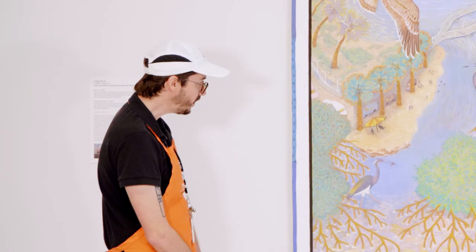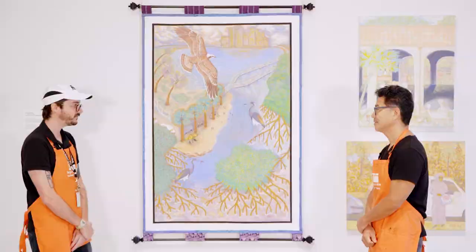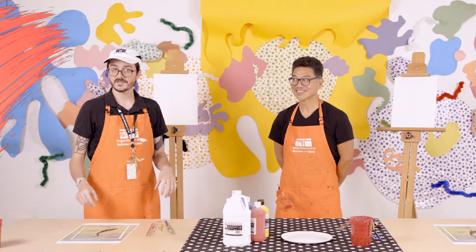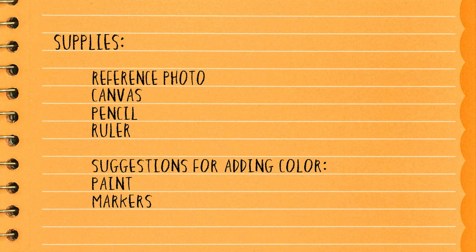Since we're looking at your art today, I thought we would switch things up and have you show us how to paint things from life and help get us started on making our own paintings of wildlife. I would love to do that. So I'll meet you guys down in the Goldingshire classroom. For today's project, all we'll need is a reference photo of the wildlife that you want to paint or draw, a pencil, a ruler, and whatever you want to use to add color — paints, paint brushes, markers.